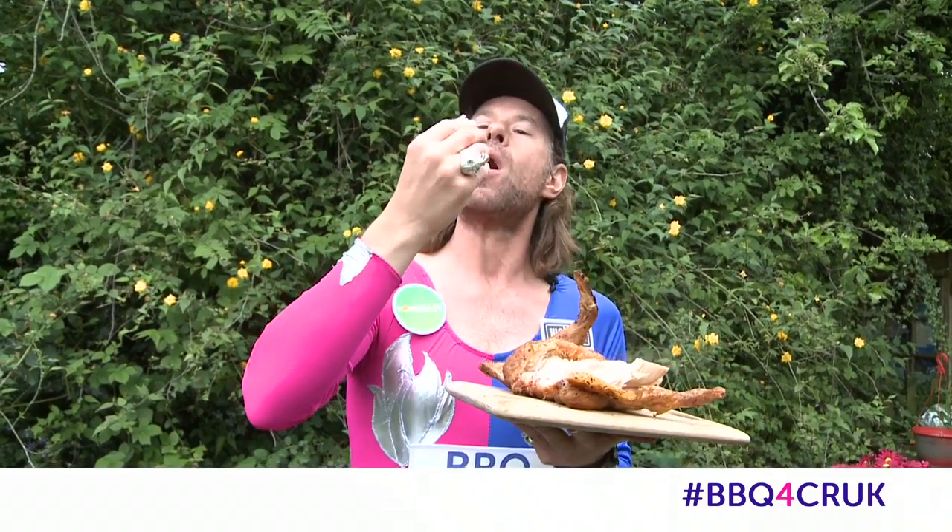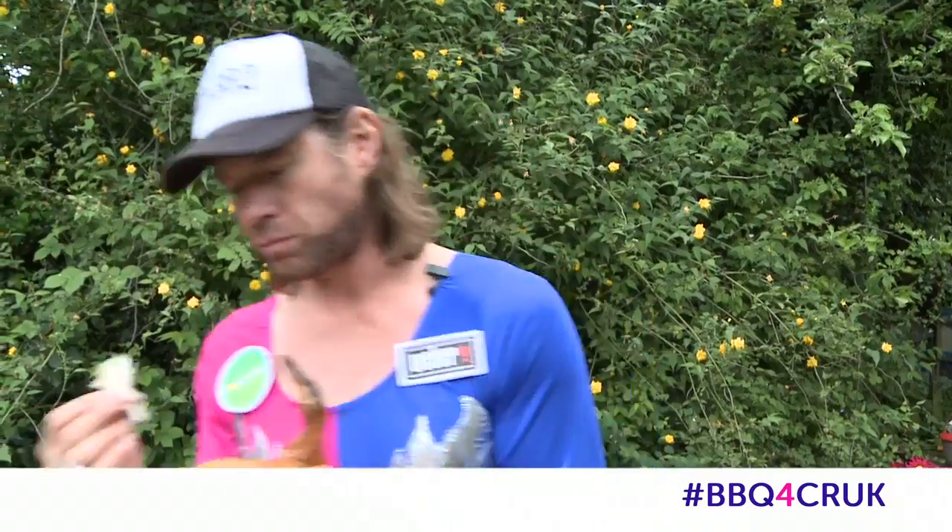What are you guys grilling? We want to hear from you. We're spreading the love and spreading the knowledge about Cancer Research UK — comment below what's on your grill. I'm DJ Barbecue, I'm out of here. For tasty recipes, hints, tips, and that barbecue checklist, just hit the link for the Cancer Research UK barbecue website.